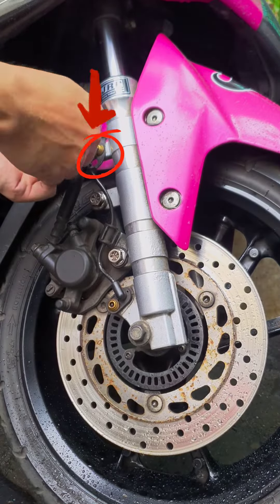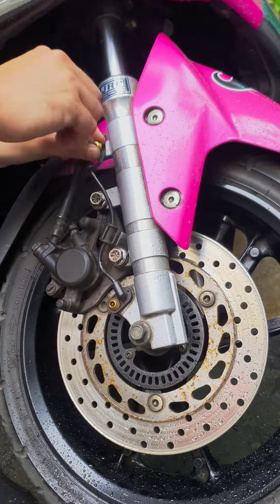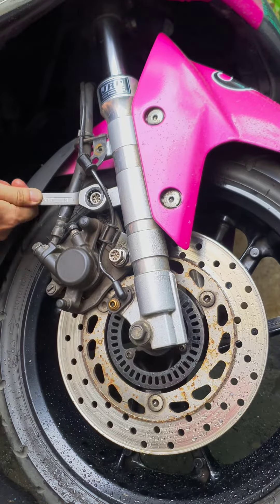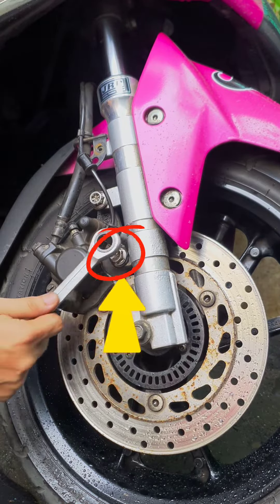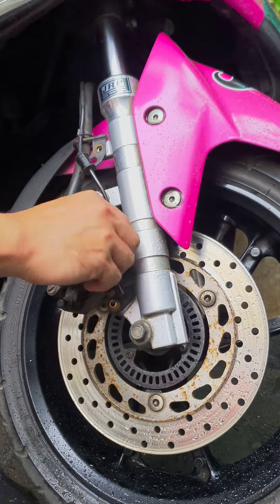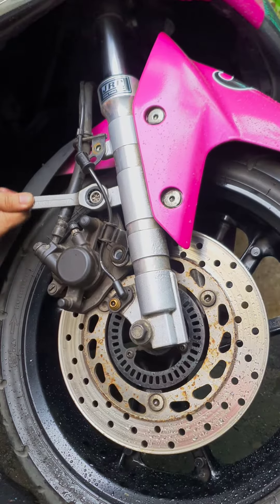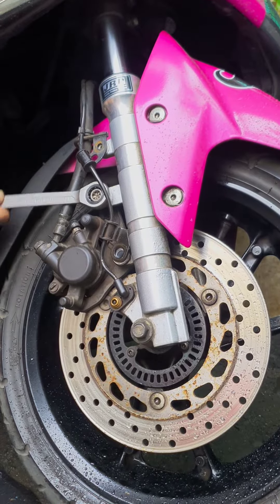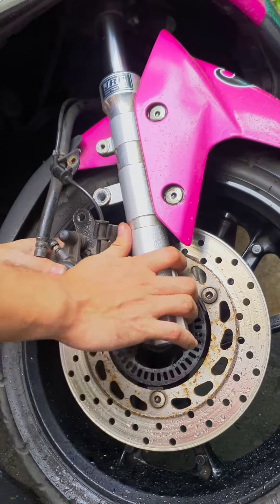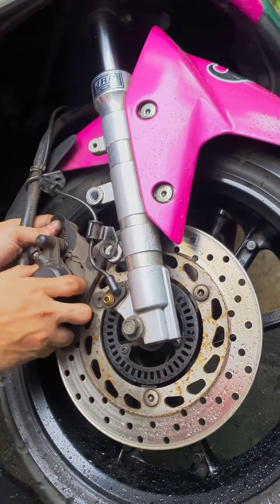Max version 1 front brake pads replacement. As you can see on the video, I removed the three screws so we can pull out the caliper. After removing those screws, I pull out the caliper.